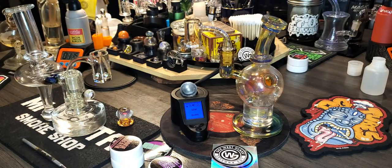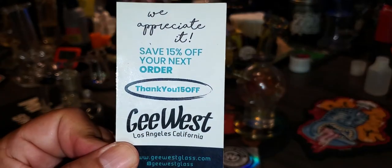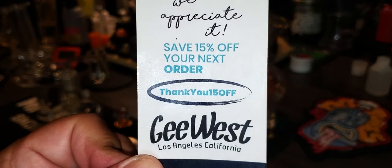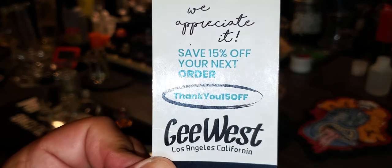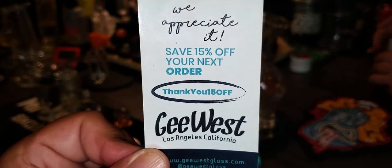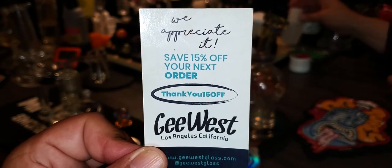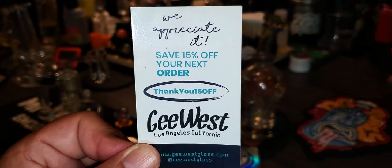Tiki isn't bad, but they don't come with the benefits that G West does — like their discount program that entices you to come back for more business. G West offers 15% back — it all adds up. Trust me, you end up getting the G West banger for less. If you spend $100 on G West, you're going to get $15 back. You can't beat that.